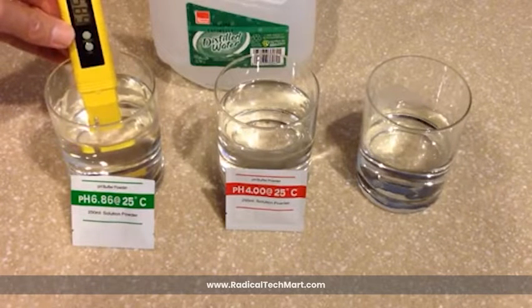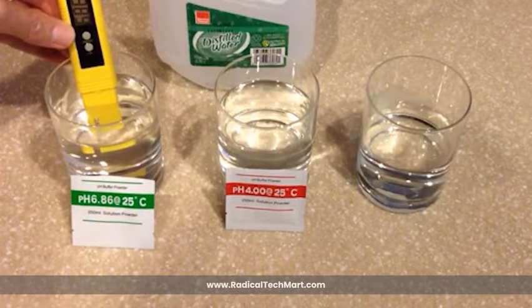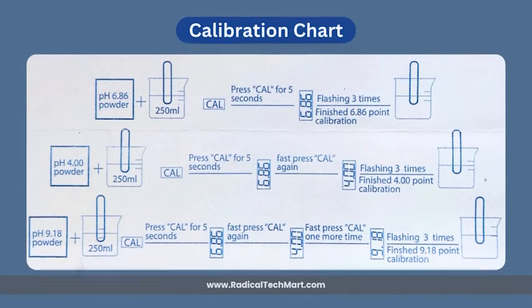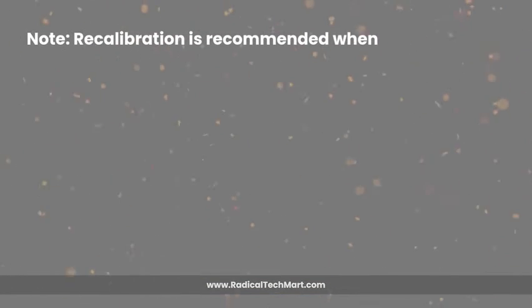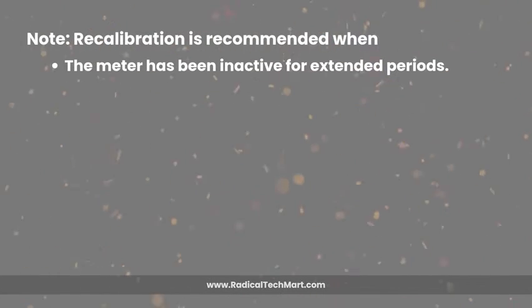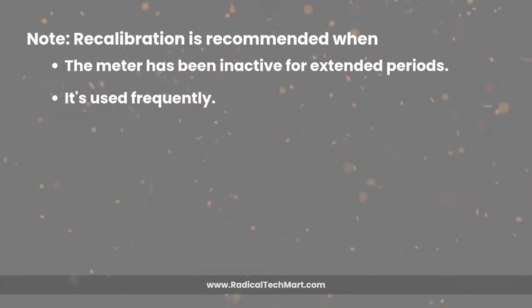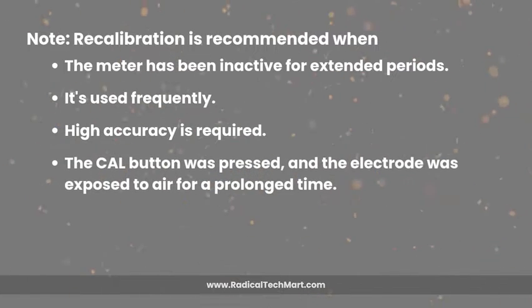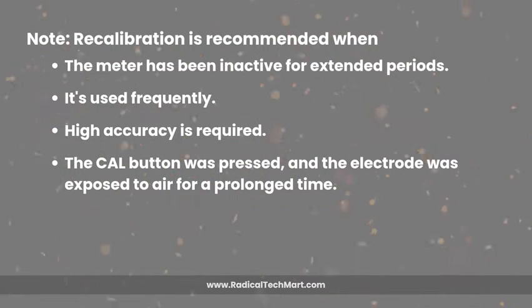If the approximate pH of your test solution is known to be above 7.0, calibrate the meter using the 6.86 and 9.18 solutions. To do this, please follow the calibration chart. The third step is the calibration method for the 9.18 point. Note that recalibration is recommended when the meter has been inactive for extended periods, when it is used frequently, when high accuracy is required, or when the CAL button was pressed and the electrode was exposed to air for a prolonged time.